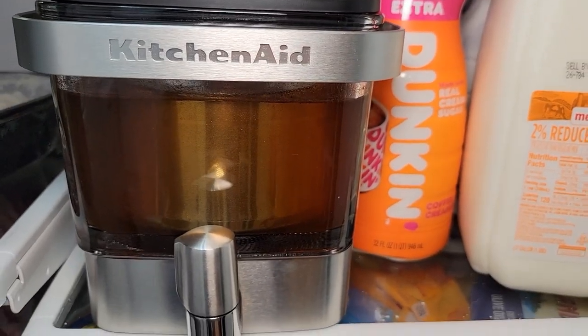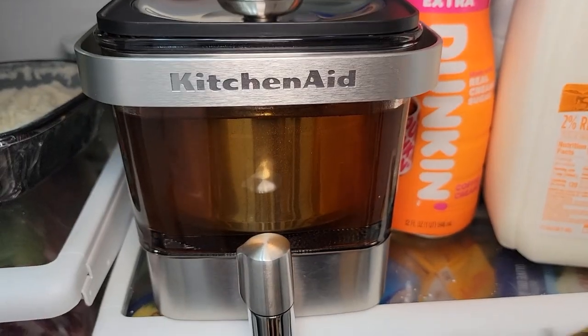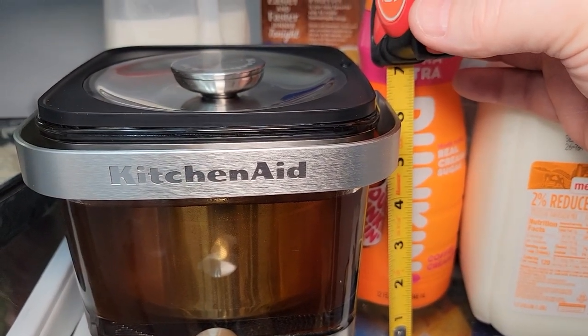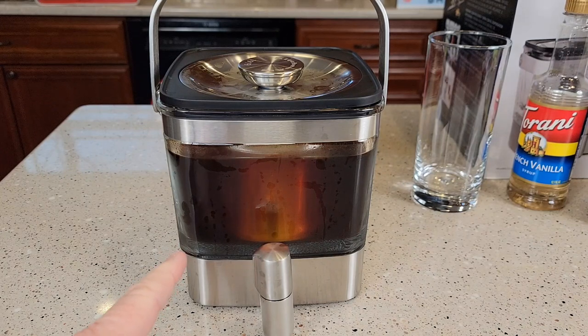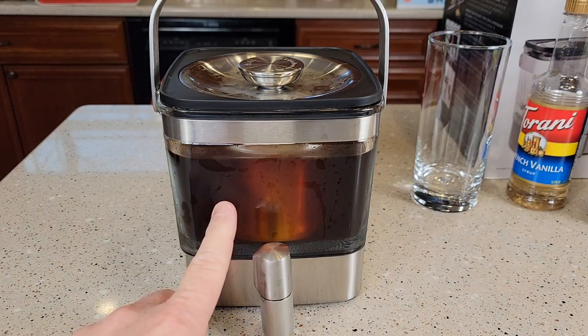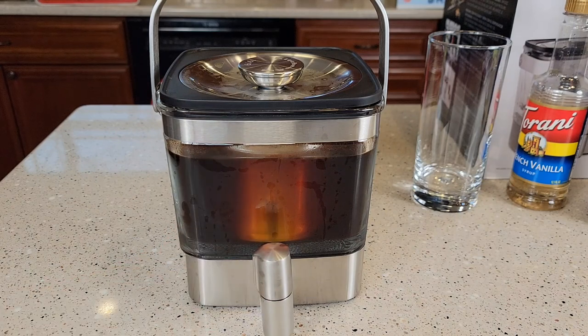I do put mine in the refrigerator so that the concentrate will be cold and ready to use. I love that it fits in the refrigerator nicely — it doesn't take up very much footprint. When it's in your refrigerator, it's only about six and a half inches tall, maybe about seven with the lid. I let mine steep in the refrigerator for 24 hours. You can put it on the countertop — you don't have to put it in the refrigerator — but I like it that way so your liquid is already cold and ready to go.